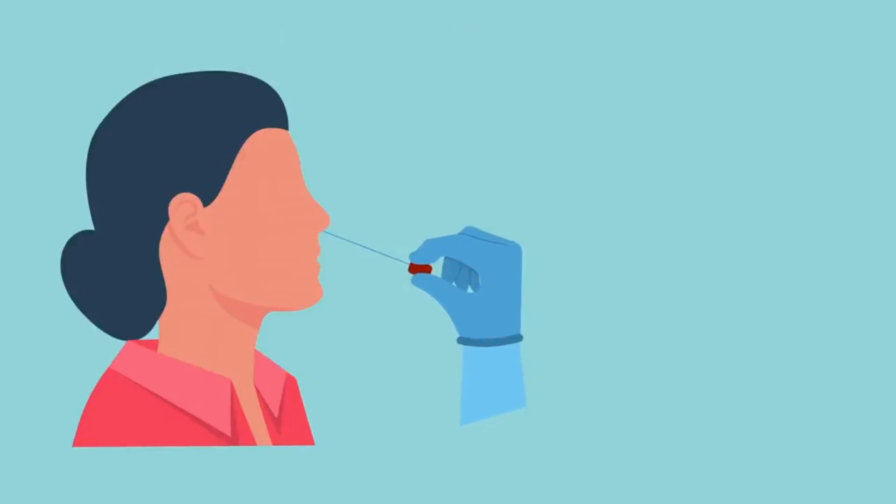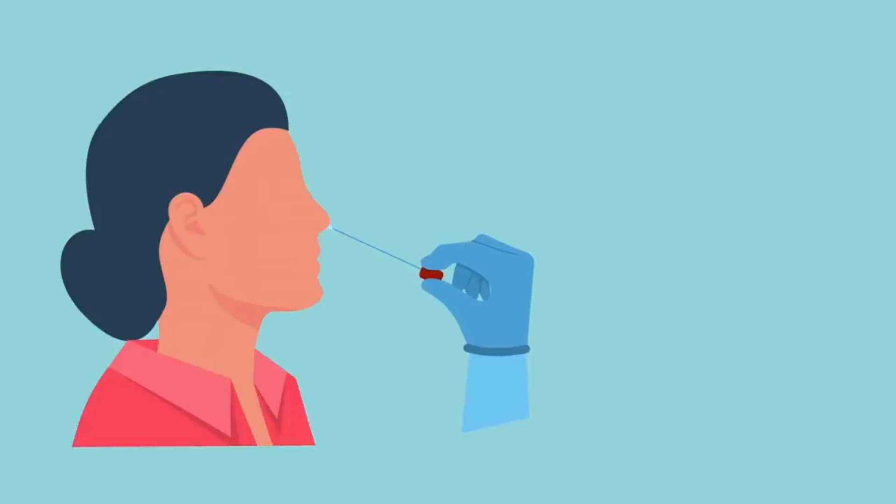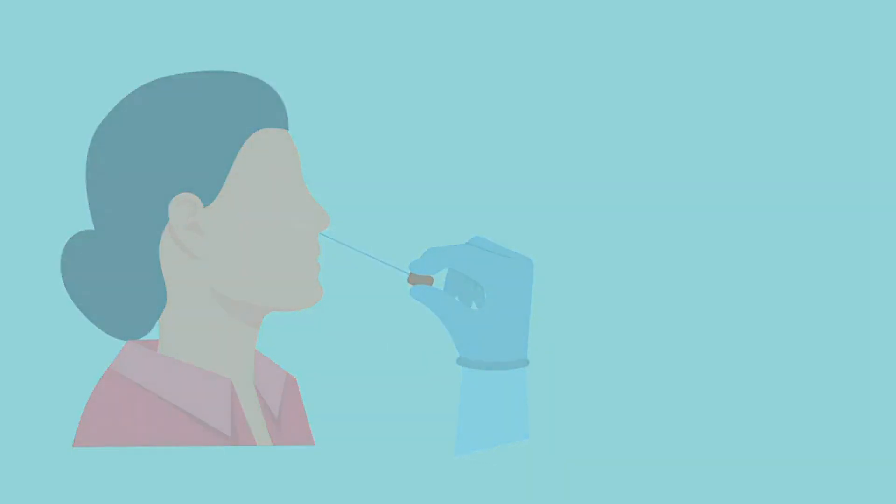When the swab is in place, you rotate it in a circular motion, then remove it from the nose. Using the same swab, you repeat the procedure for the other nostril. There you go — the hard part is actually done.